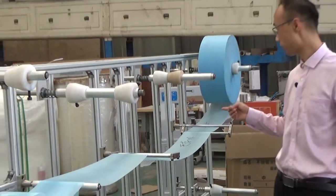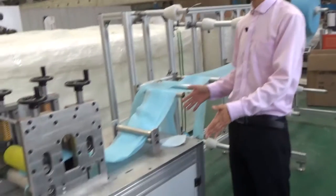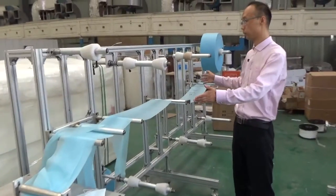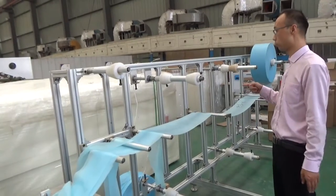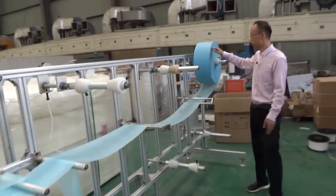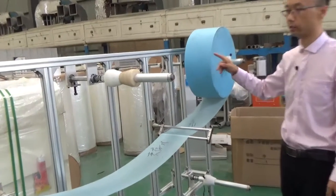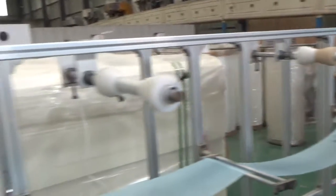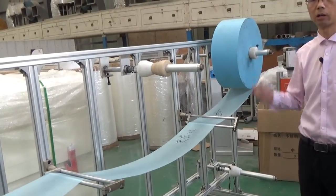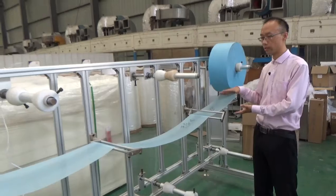I will introduce to you the main structure of this N95 machine. This part is the main machine, and this part is the raw material holding frame. For the working process: firstly, the fabric will be installed onto the material roller. On this material frame, there are seven rollers. For an N95 mask, it always has five layers or four layers, so you can put a maximum of seven rolls on this frame.